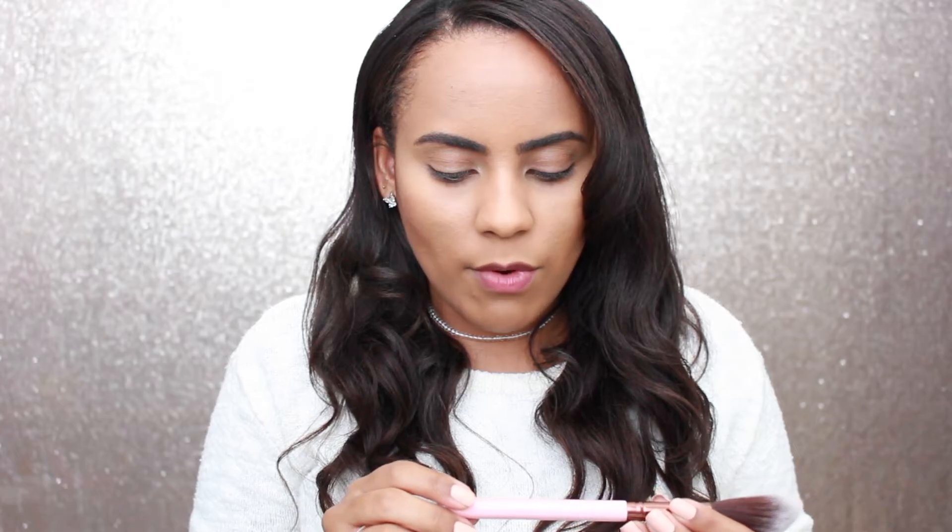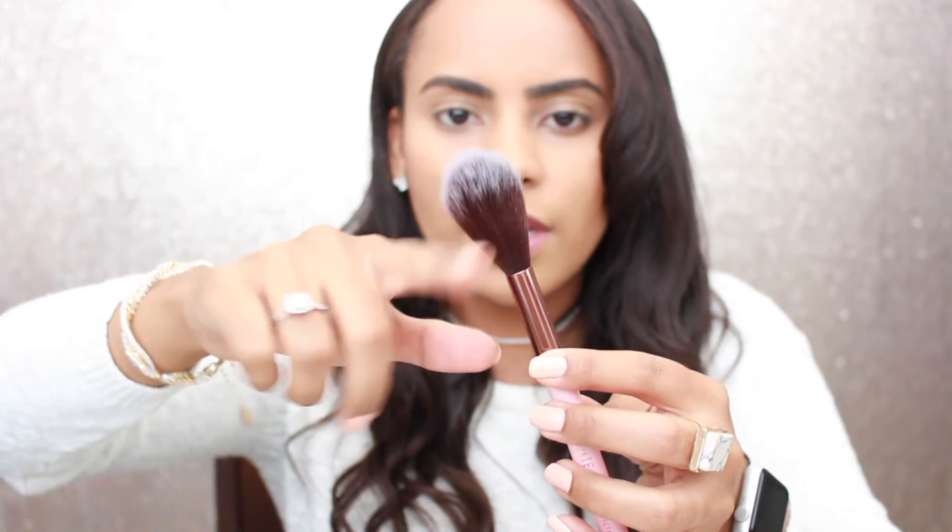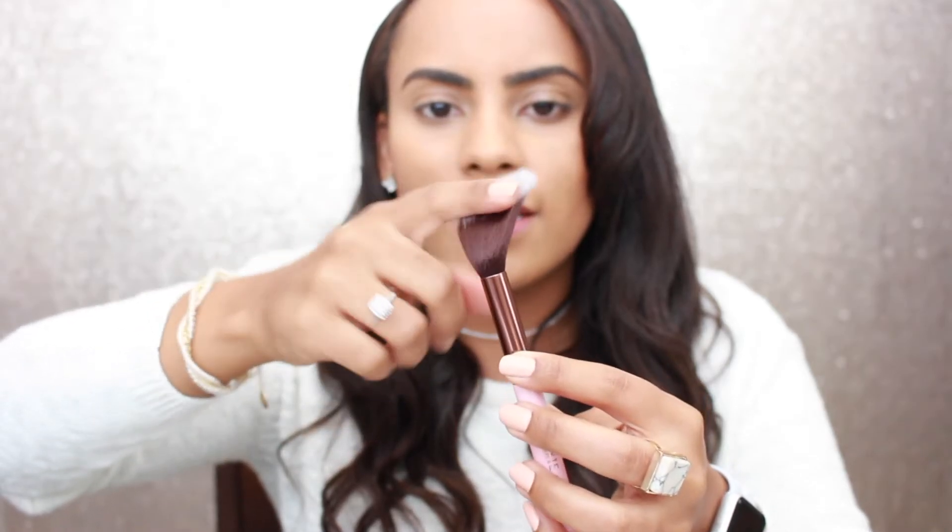The first product is this brush by Luxi Beauty — the 640 Pro Precision Taper Brush. Mine is a little bit bent, but it looks like a really nice brush for highlight and it is super super soft. I love Luxi brushes because they're all super soft. I have a couple I've gotten in different boxes and I just love them. This brush retails for $24 at luxibeauty.com.